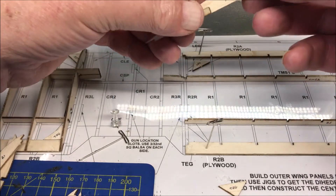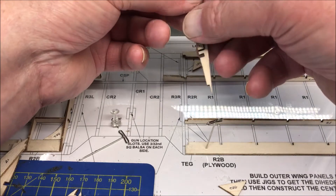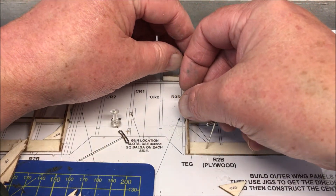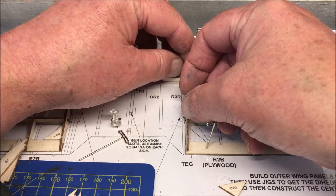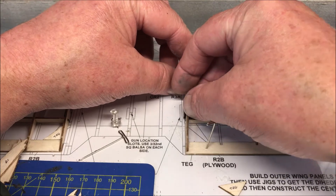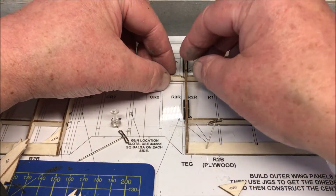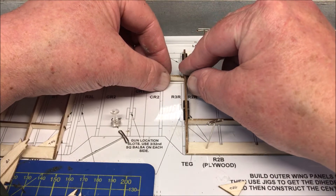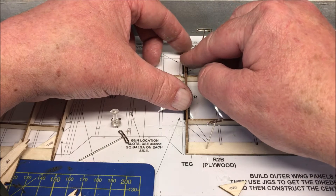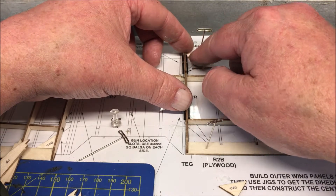So you've got R2R here with the ply doublers either side — that will go in there, as so, hopefully. It's always harder when you've got the camera in front of you. Be gentle and patient and it should drop into place. Make sure that the front of that rib lines up correctly with the leading edge there.